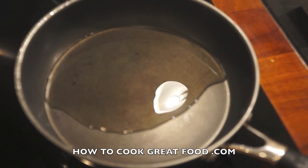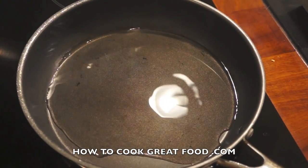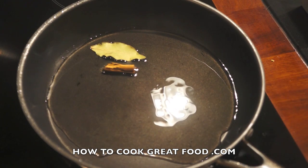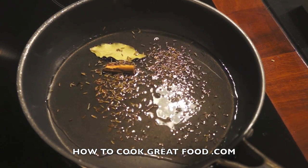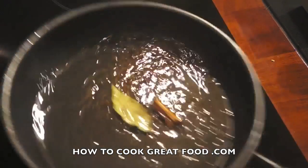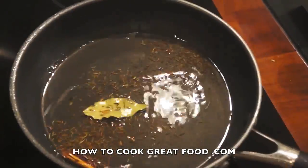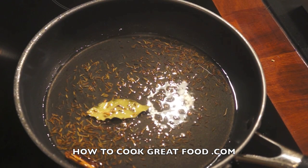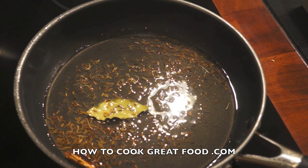I'm using sunflower oil but you can use any oil you like. As it heats up, I'm gonna drop in the bay leaf, a little bit of cinnamon stick, and a few cumin seeds. We want to very gently roast them — as the oil just gets hot they'll release all their wonderful flavors.